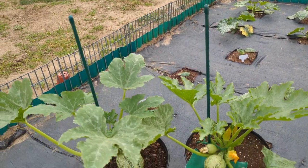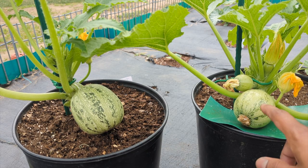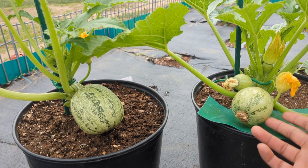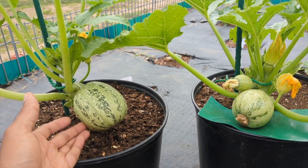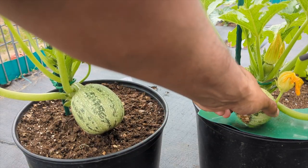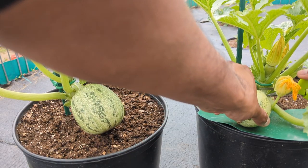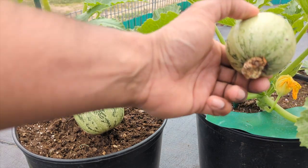Let me show you guys — I have my stake there. These are in a five-gallon container. The best time to harvest them is when they're small, like an eight ball. This one I should have harvested a couple of days ago — I was a little late, but it's fine. What you do is come all the way close to the main stem. Do not cut your other fruit or main stem or destroy anything.